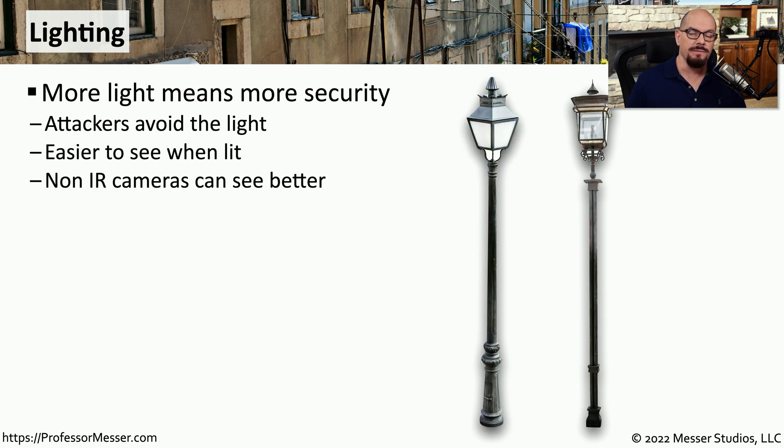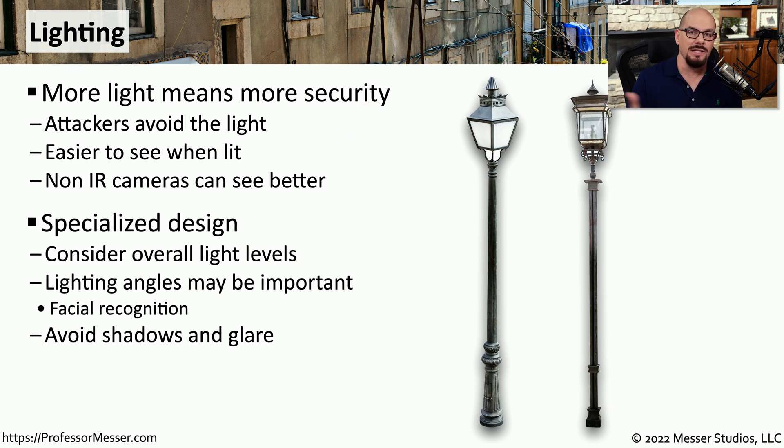You may also notice that your office building is probably very well lit at night. This is a security feature that keeps you safe as you move from your car into the building, but it's also useful from a security perspective because cameras are able to see better if everything is lit. We could use infrared cameras to see very dark areas, but we can see much more detail with regular light. There are many different ways to light a particular area, and we also have to consider the amount and angle of light so that we can see details of faces and vehicles moving around our facility.